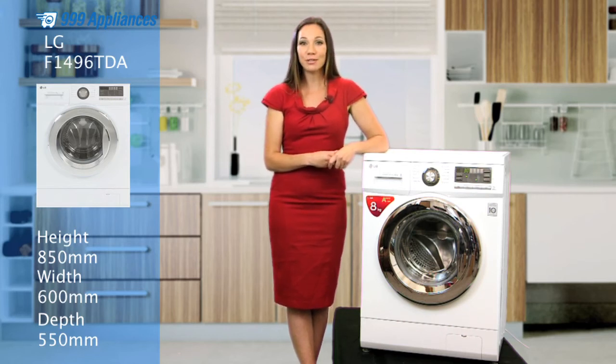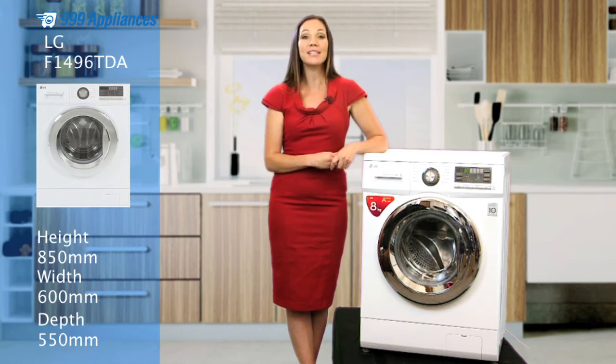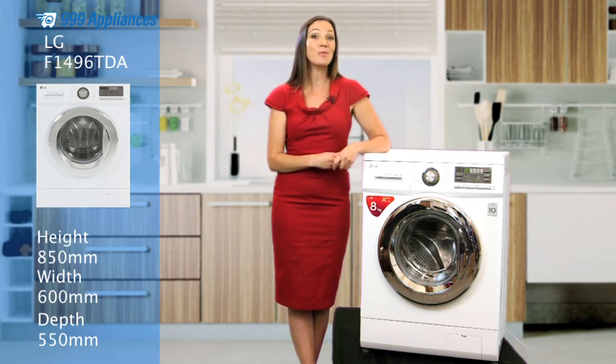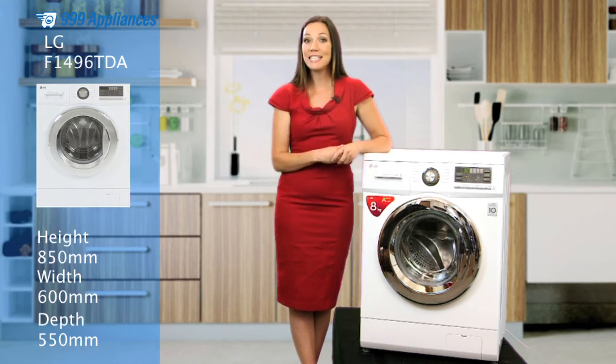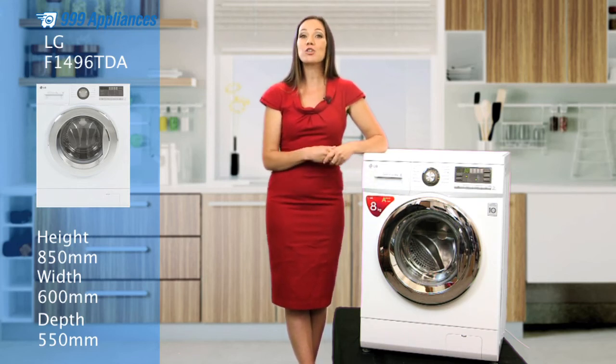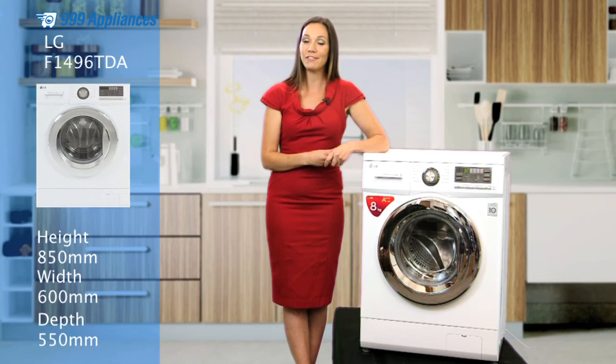This machine offers you ease of use, energy efficiency, and the all-round quality you expect from an appliance specialist who's been going for almost 60 years. Its clean, modern design will look great in all kitchens, whilst the stylish chrome trim adds a premium look to go with its premium features. So, let's remind you of those key features again.